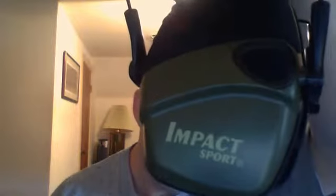That's very light. That's the Howard Leight hearing protection.